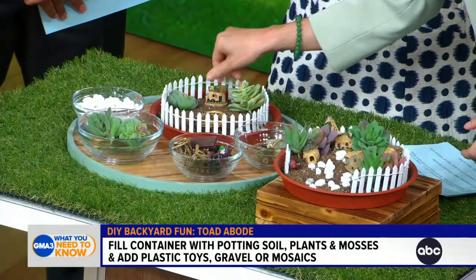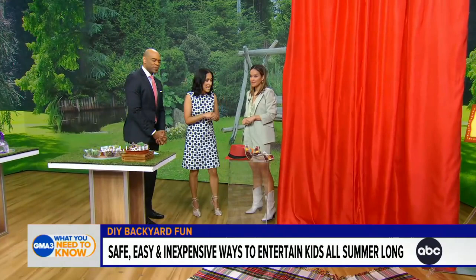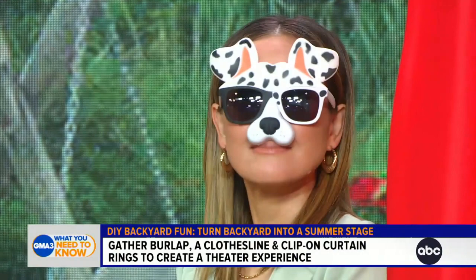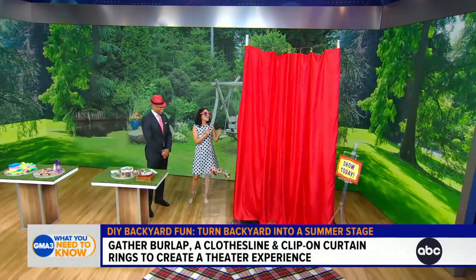This one I spotted as soon as we came over here. My daughters like to play pretend and pretend they're pop stars. This is a summer stage so that you can get kids to stretch their imaginations and practice their entertainment skills. All you need are six yards of red burlap, a clothesline, and some curtain clips.